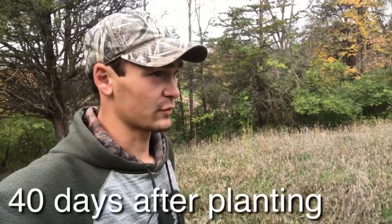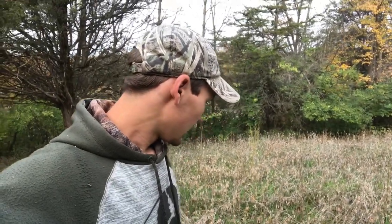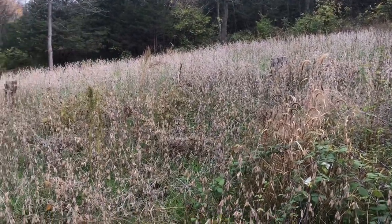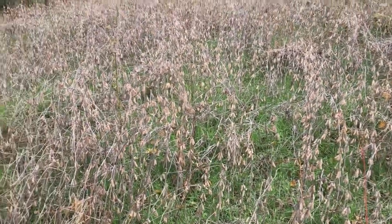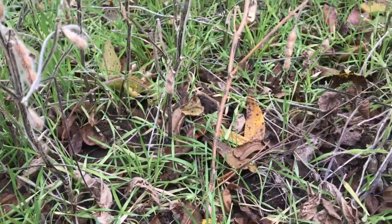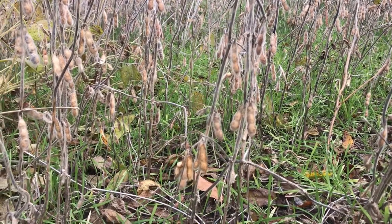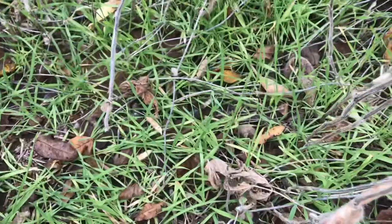It's the morning of October 14th — this is the last update in this video. You can see the plot is really starting to green up good. This stuff will continue to grow all the way into December as long as it's above around 40 to 45 degrees. I don't see hardly any deer browsing on it yet, but I assume once they finish the pods they'll just start munching on it throughout late fall and early winter — the November and December time frame.